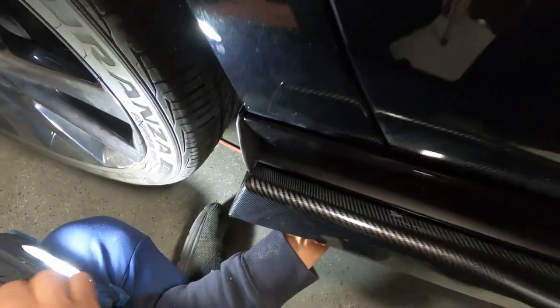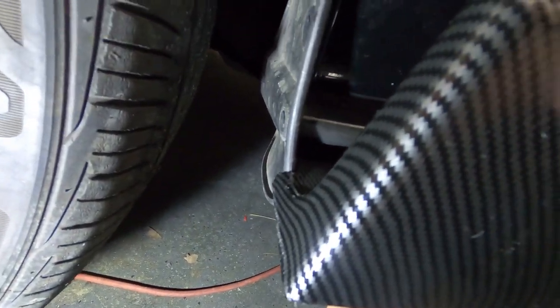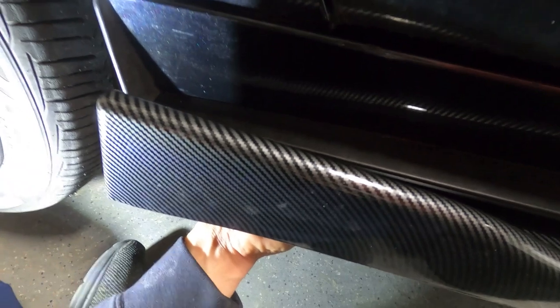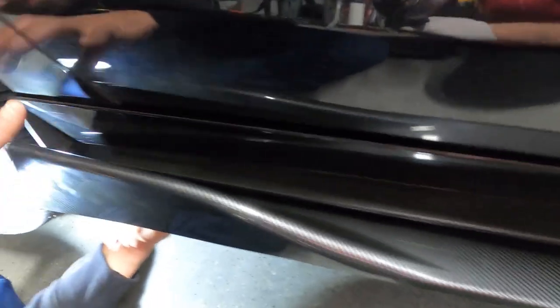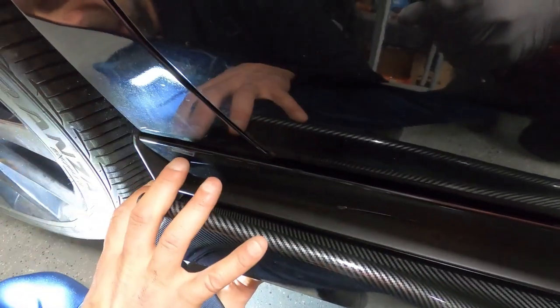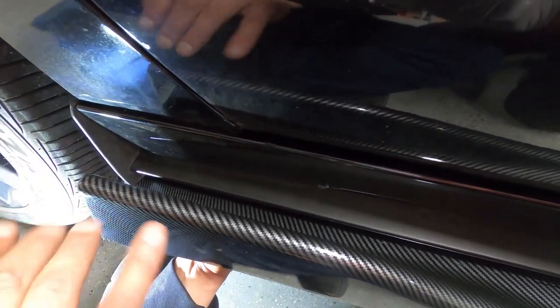We created a kind of groove built into the new side skirts just to hug the mud flaps as extra support for the new piece. Now we're going to screw just one screw in the bottom to hold that end in place, then adjust the whole thing from the back forward. As long as this end is adjusted, we'll align everything based on that. We spent a little time to get it as perfect as possible, but nothing is perfect.